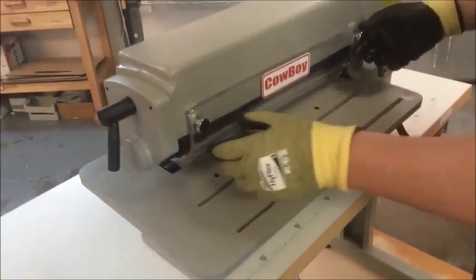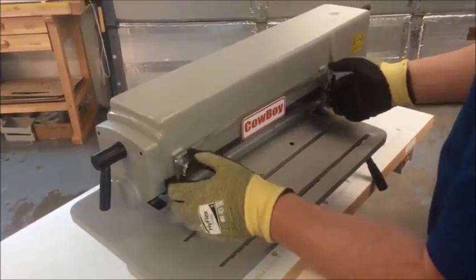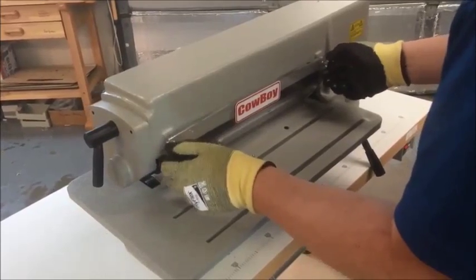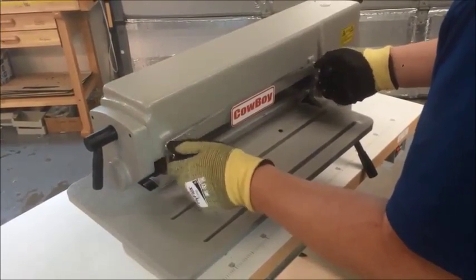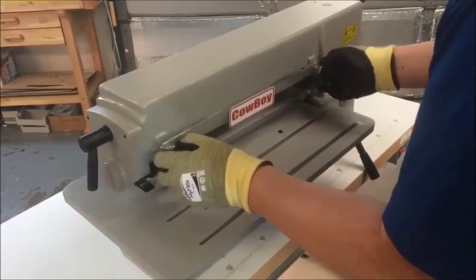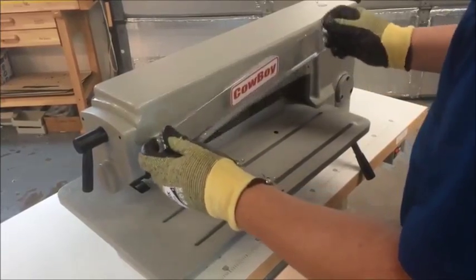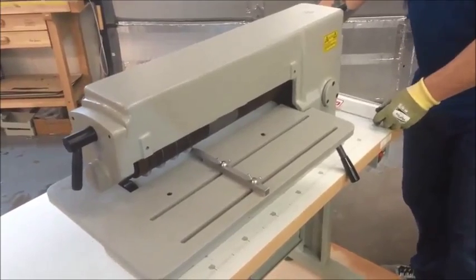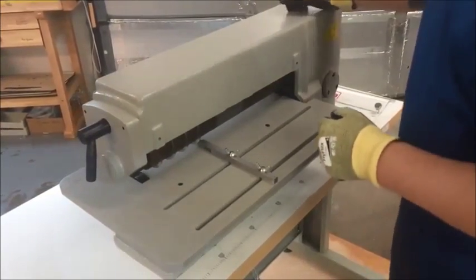Next, we're going to take off the protective cover. It's not strictly necessary to remove it, but it does make the whole operation a little bit easier. So I'm going to take that off and set it to the side. It is made of Lexan, so you want to be very careful about scratching it.